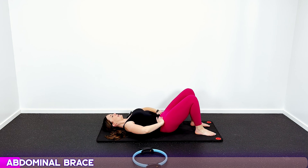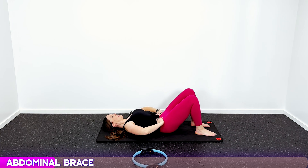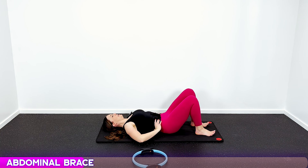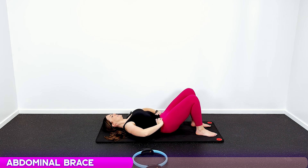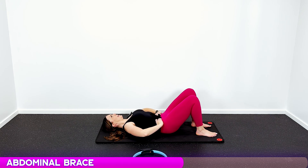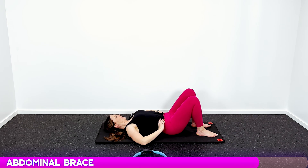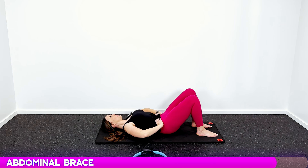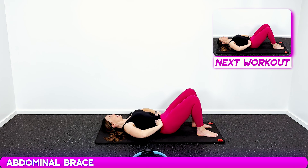Round two, abdominal brace: pull your belly button in, back flat on the mat, squeeze and hold — one, two, three, release. Repeat for ten reps, focusing on that deep core contraction each time. Pull it in, one, two, three, release — all the way through to rep ten.